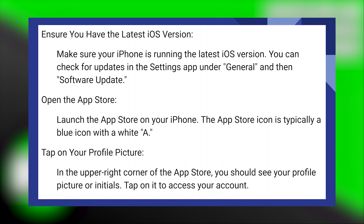Launch the App Store on your iPad. The App Store icon is typically a blue icon with a white A. In the upper right corner of the App Store, you should see your profile picture or initials. Tap on it to access your account.